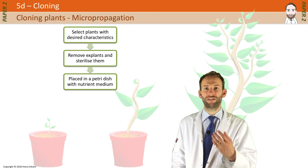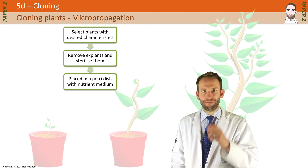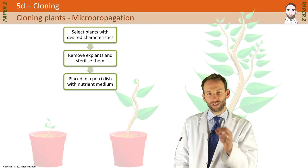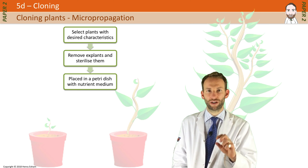They are grown in vitro, meaning in a lab outside the normal biological context. This nutrient medium contains all the growth hormones and nutrients for the shoots and roots to start growing. So just from a few tiny cells, you can start to get these tiny little plants growing.